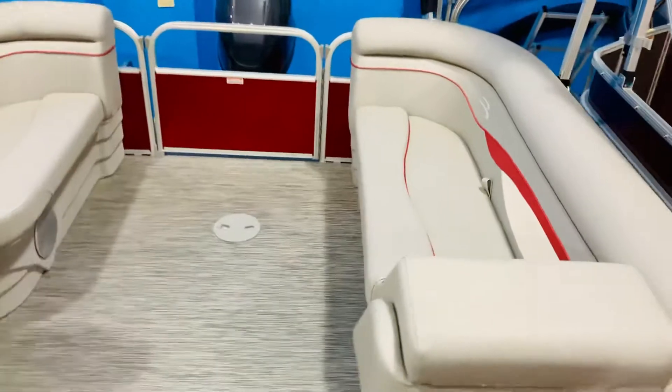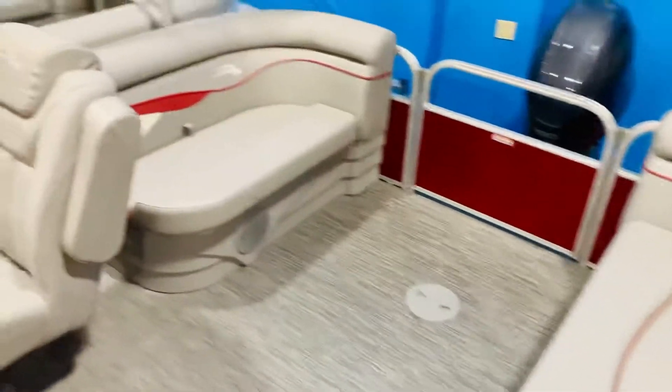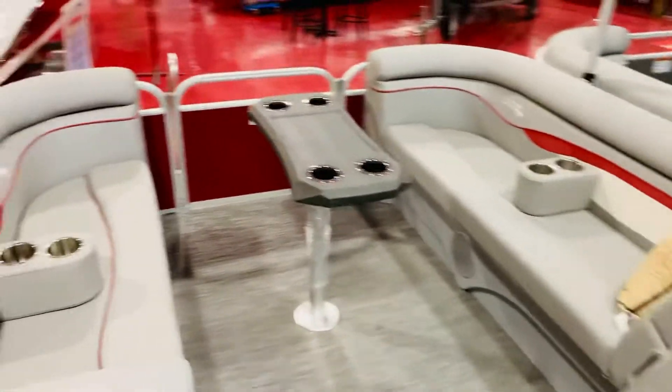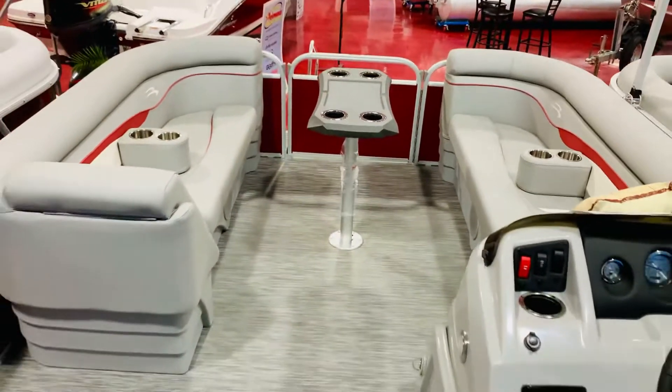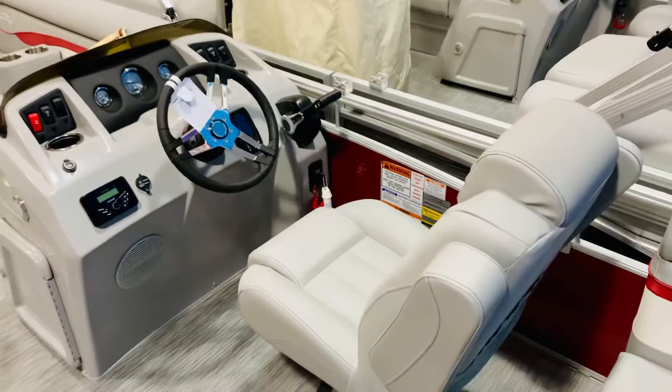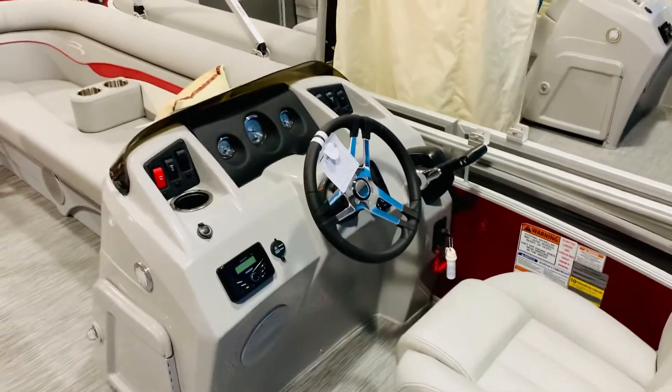So it's a quad bench layout. You've got a lounger here on the back port side, a bench there on the starboard side, and two benches up front here in the bow. We have the upgraded helm chair here with fold-down arms — it reclines back and forth and swivels.